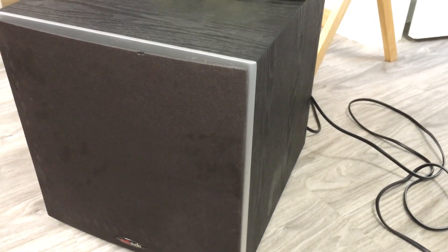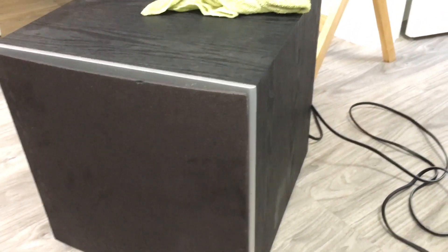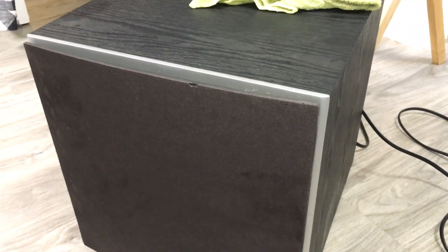Hello everyone. Today I picked up a Polk Audio PSW10 from the thrift store and this is going to be an official cleaning project. I've already taken a look — this subwoofer is in pretty dirty shape. I'm pretty sure this guy left it in the garage or something because it's dirty and it has roach eggs.